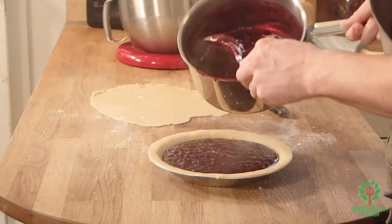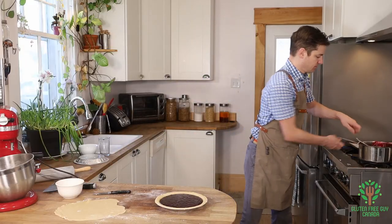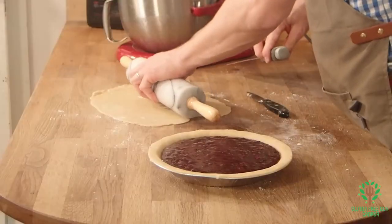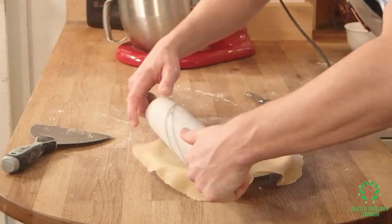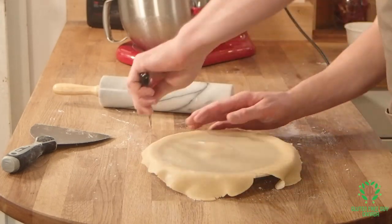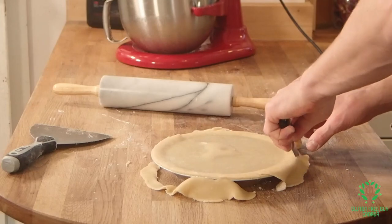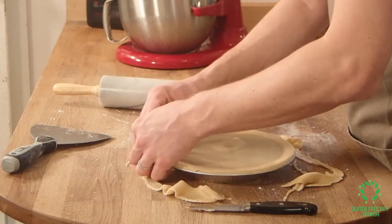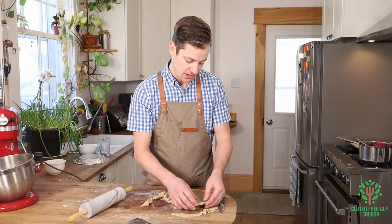Now we just roll this on the top. We're going to do a little crimp on the edge. I'm picking a piece of it up with my finger, and my thumb on my other hand is holding it down.